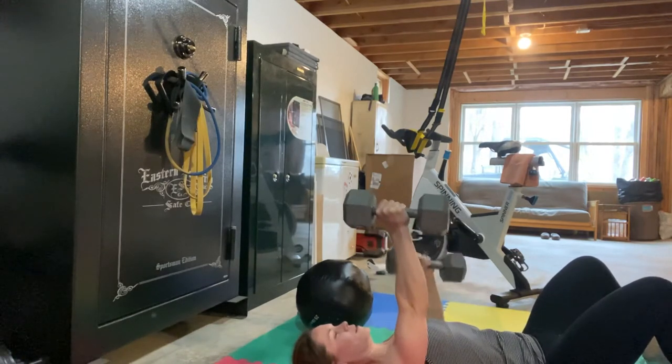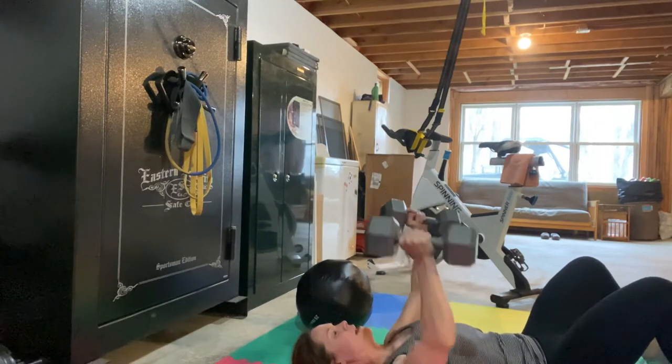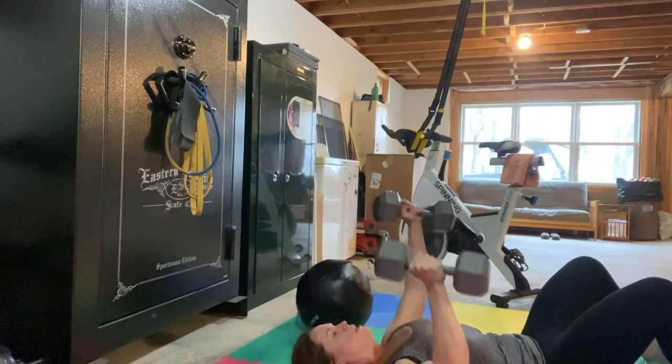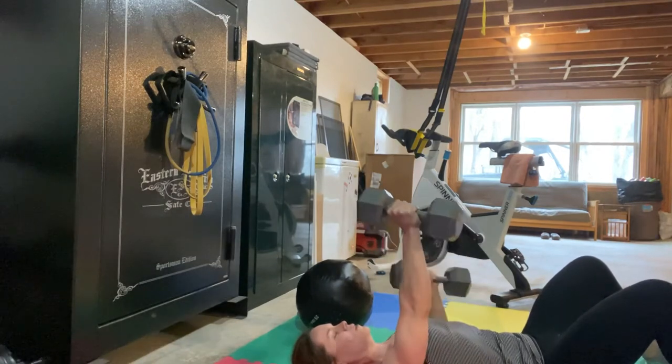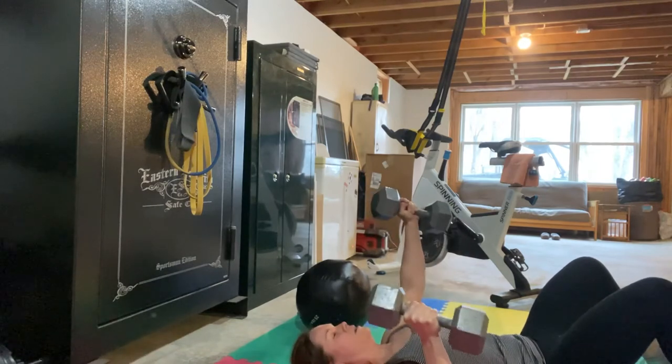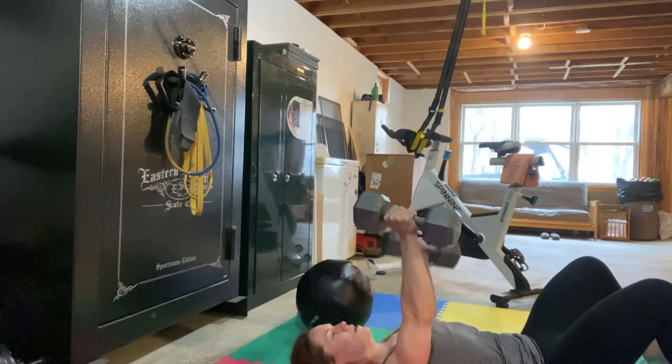The body's going to want to go with the weight that's coming down. So if you have a hard time stabilizing your midsection, you might want to just change it into an alternating press, which would be down, up, down, up.